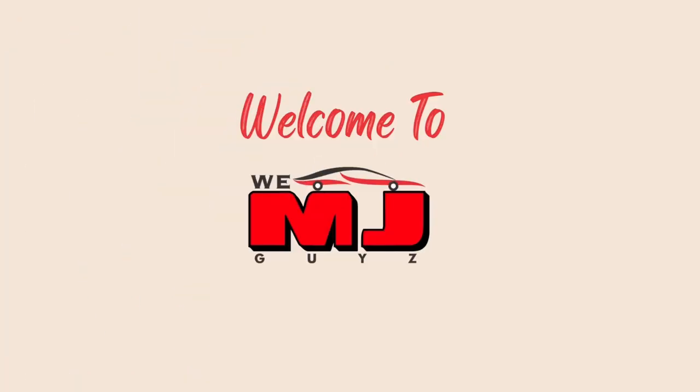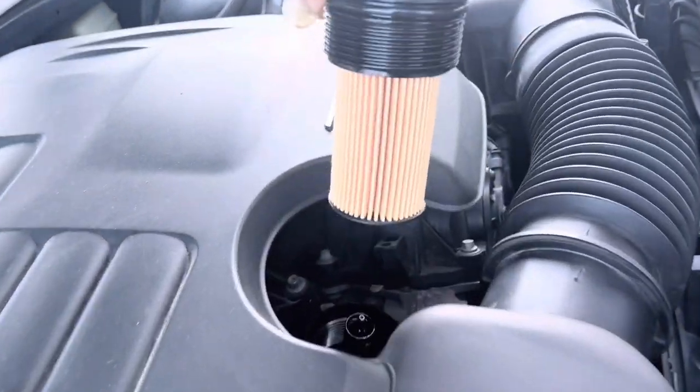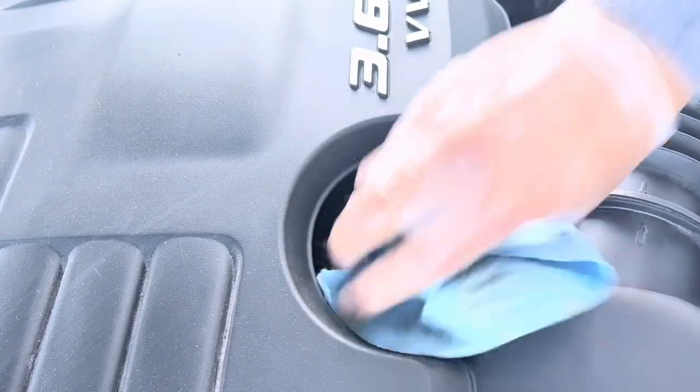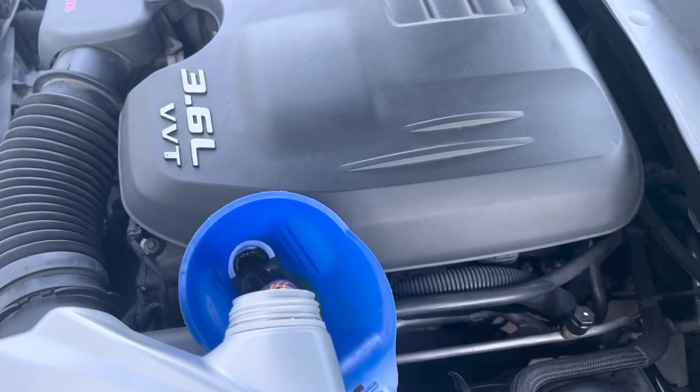Hello guys, welcome to our channel VMJ. In this video I show you how to change the oil in a 2013 Dodge Charger. Even if you are a beginner, you will be able to do it after watching this video. Let's get started.